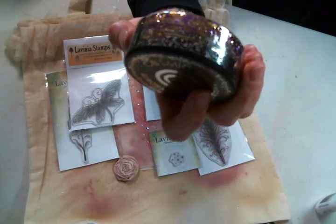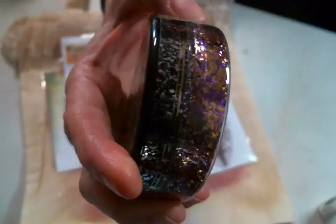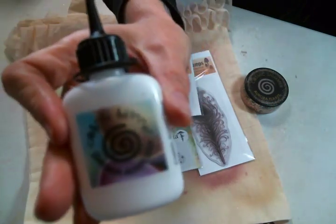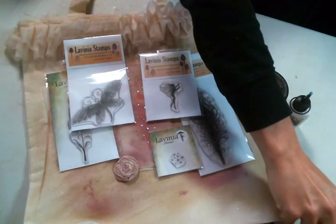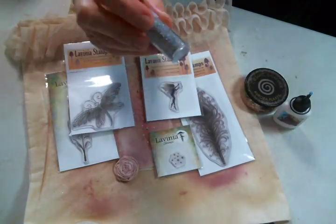Besides stamps, I got myself some Cosmic Shimmer Aurora Flakes in Purple Dawn — can you just look at those? I can't wait to play with that, I'm very excited about these. I also got the Cosmic Shimmer glue while I was over there, and I will have a link to their website below of course.